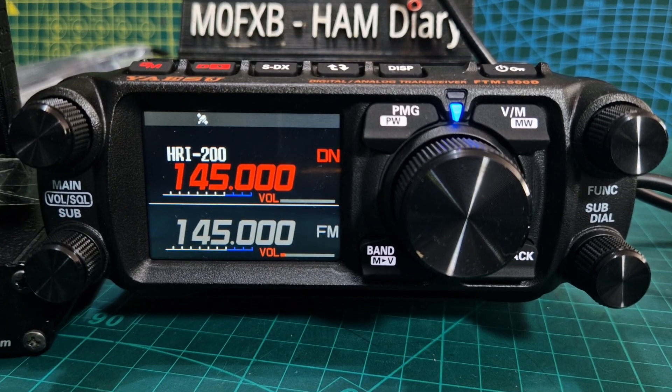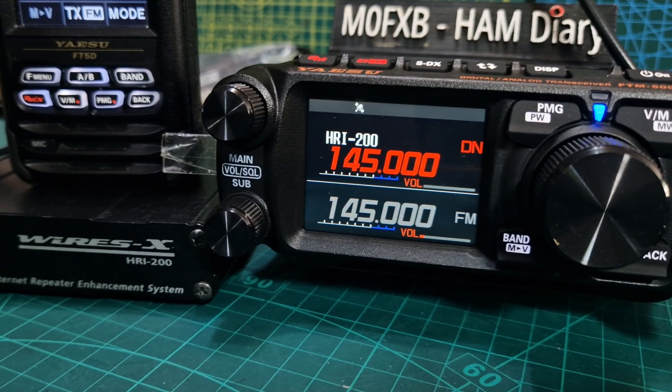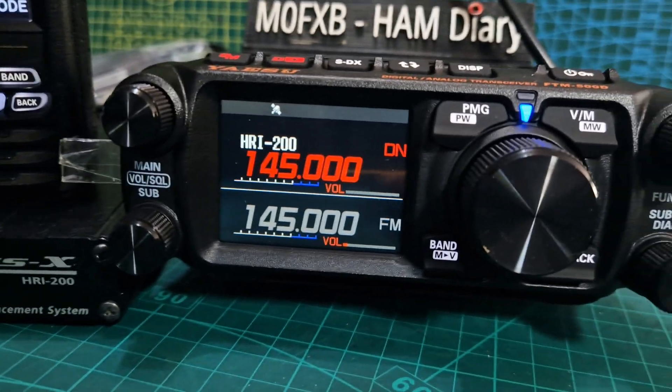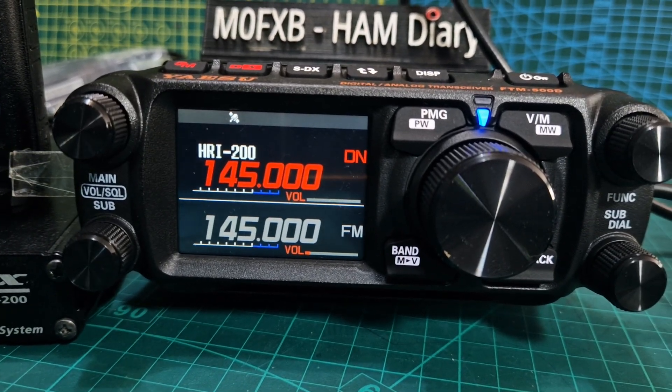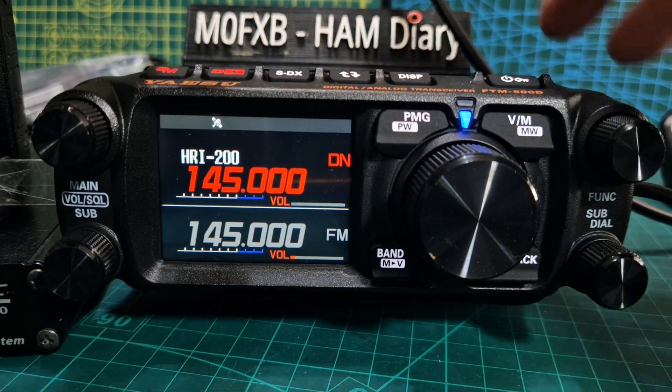Welcome to my channel. Let's put your FTM-500 into PDN and HRI 200 mode. At the moment we're in HRI 200 mode and I've been using it with my HRI 2 box and my FT5. When you're in HRI mode you can actually use analog using the WIRES-X system as well.